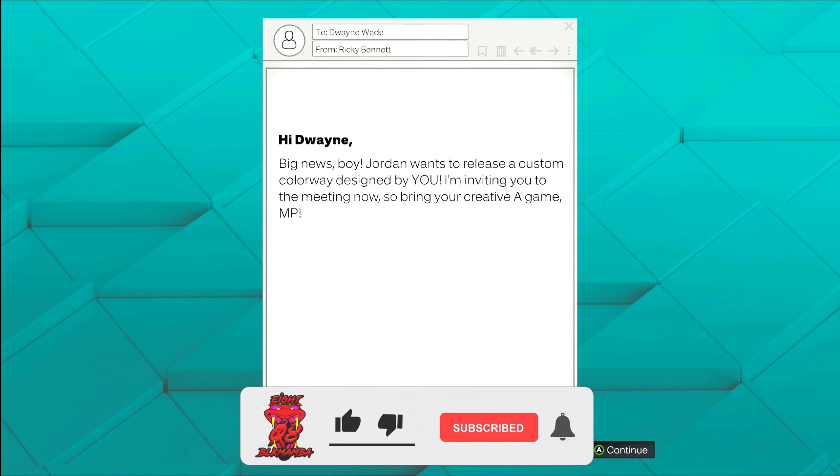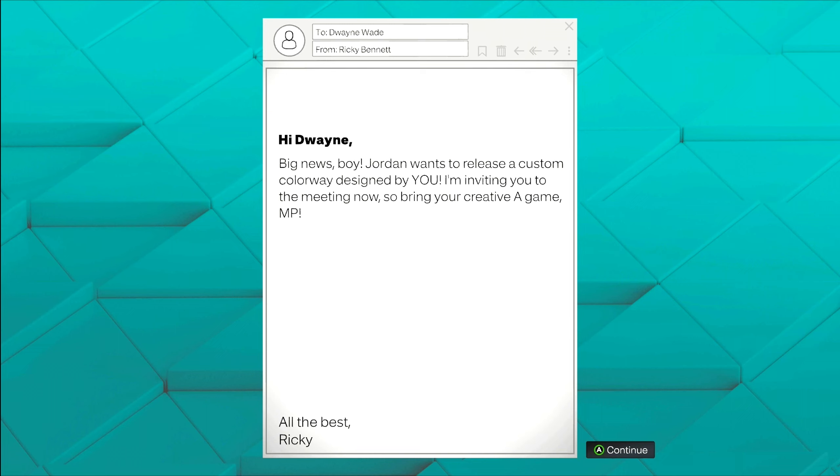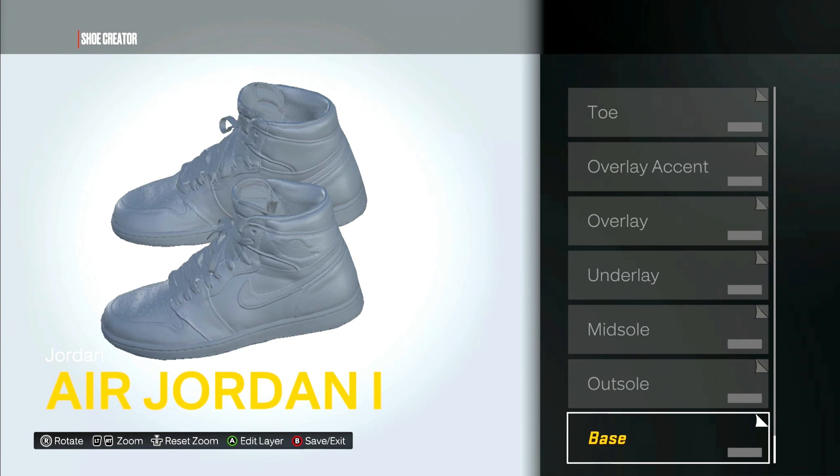Welcome back to another episode of NBA 2K23 current gen micro. We finally got a custom colorway for our Jordan brand — I don't know why it took so long, we finished the finals and only now it pops up. But let's get into this. We're gonna choose the Jordan Ones, and today I'll be trying to recreate the Patent Breds.